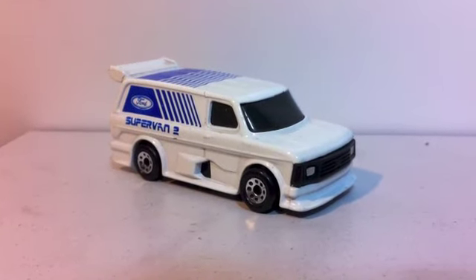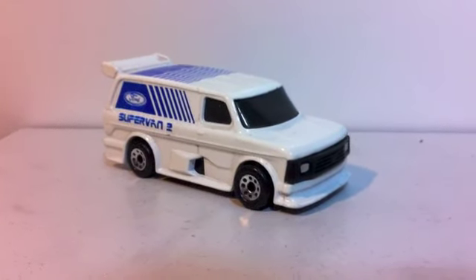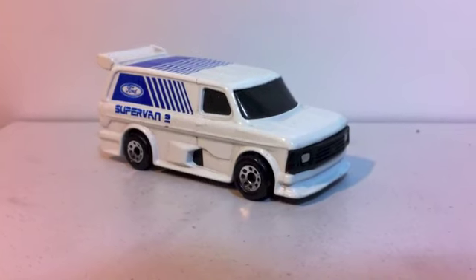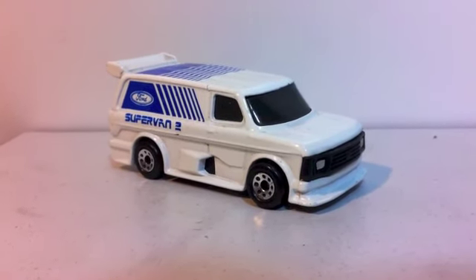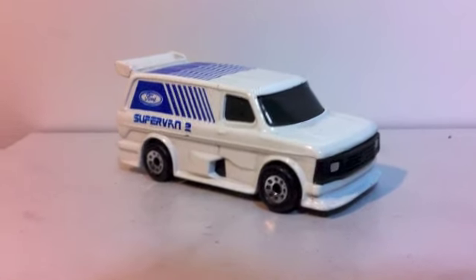Hey Pooch, this is Joe here from the UK. I don't know if you remember, I put a little comment on about the Supervan 2 saying that I just put a set of VW wheels on one.